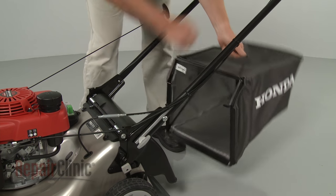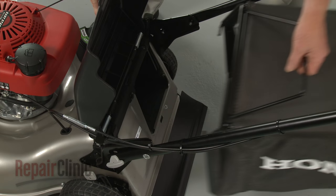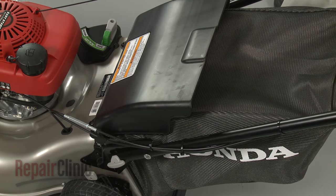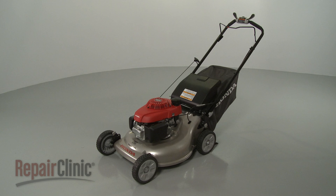Lift up the rear door and position the grass bag assembly on the mower. Release the rear door to hold the bag in place and your lawn mower should be ready for use.